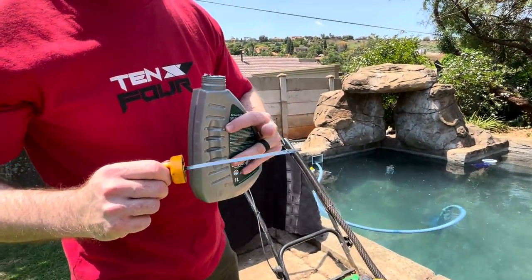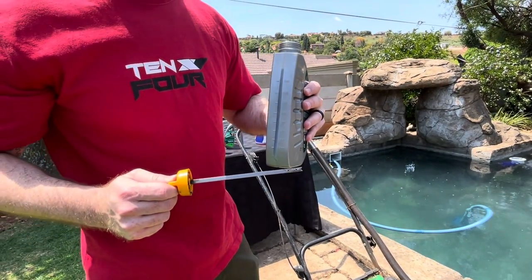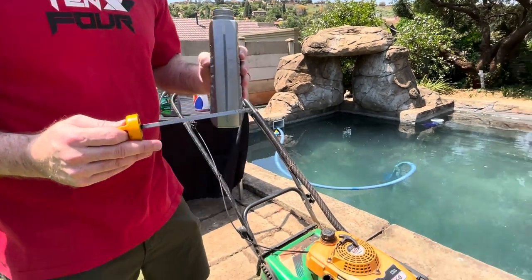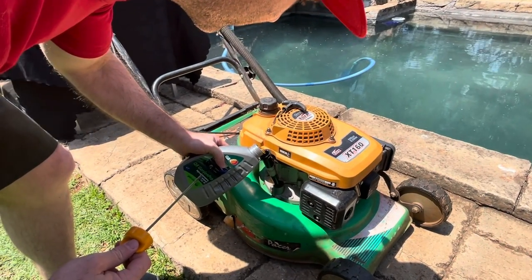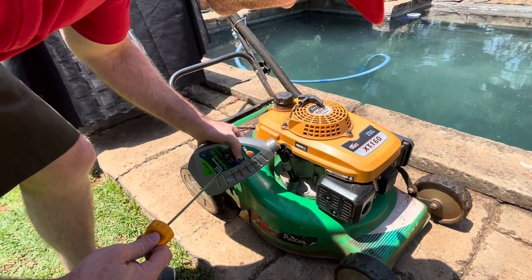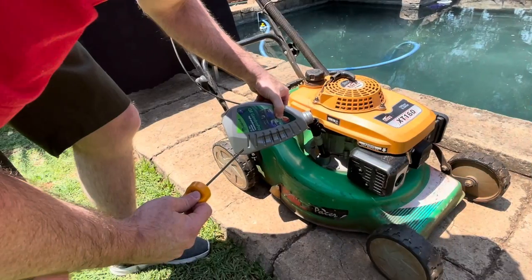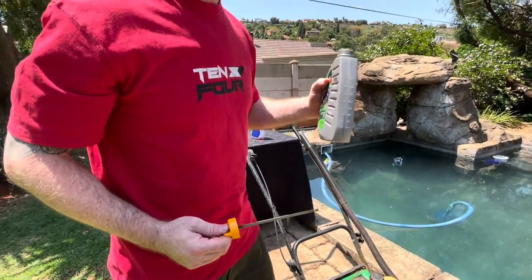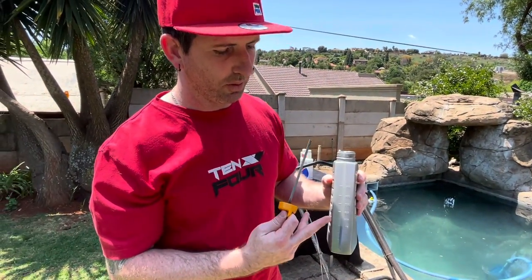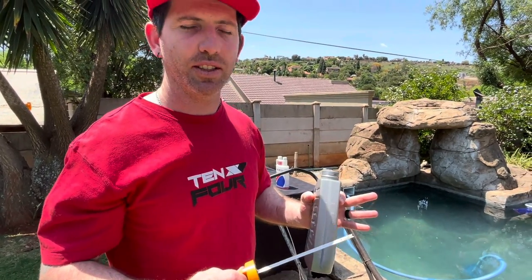So there's your dipstick. Obviously all the oils aren't in yet but there's your high and low. Like I said, it's 600 millilitres of oil and that should be the optimal level to run in this machine. So we've poured 600 millilitres in, so there's 400 left in the bottle. What we're going to do is clean off the dipstick, put it in, pull it out, give it a wipe, put it in again, and just check where the level is.